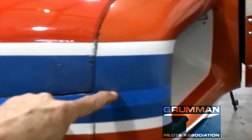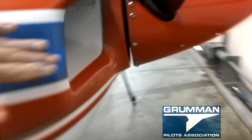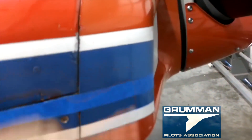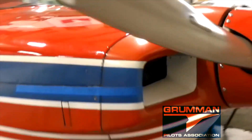Now that we know where the cut line is — which is going to be on the top of this piece of tape on both sides — we can mark it with a straight edge. When you cut the upper nose bowl you get a nice line that flows with the airplane. Following the existing line in the cowling means you really don't see the split after you do it.